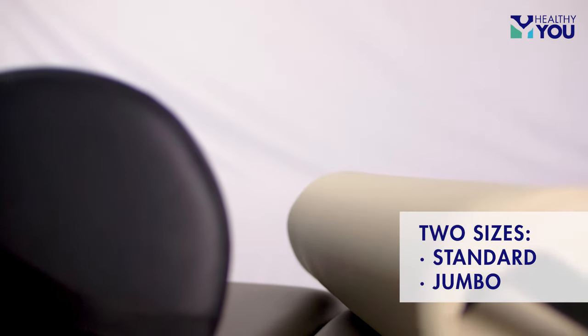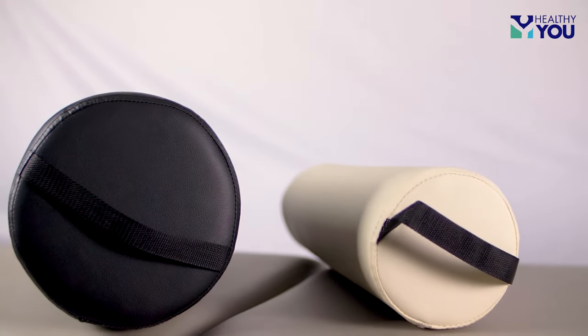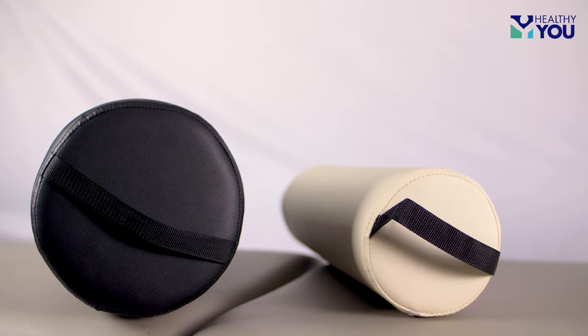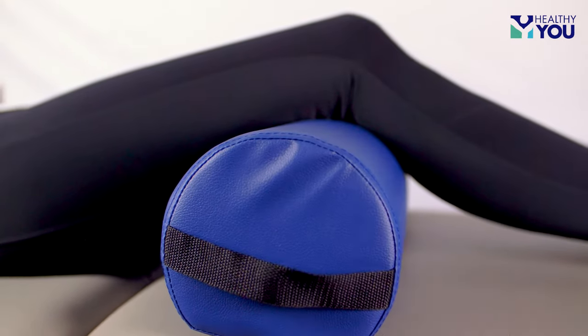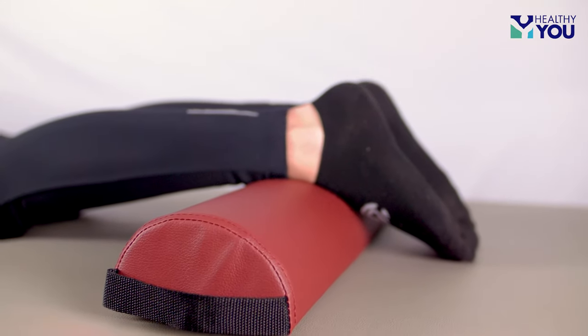The second variation to consider are the two sizes: standard and jumbo. Each shape is available in both sizes, creating a total of six height options, starting from three inches all the way up to nine inches. Depending on the size of the patient and the areas of the body you are trying to position, you may need an assortment of sizes and shapes on hand.